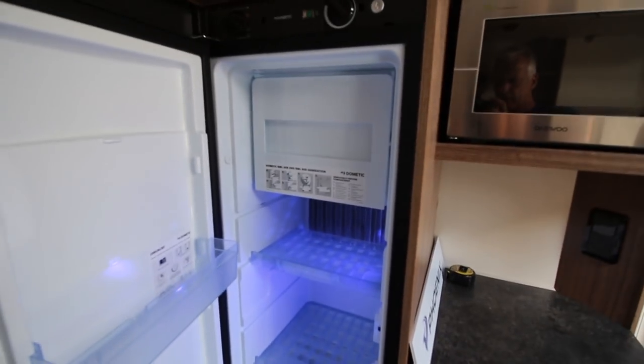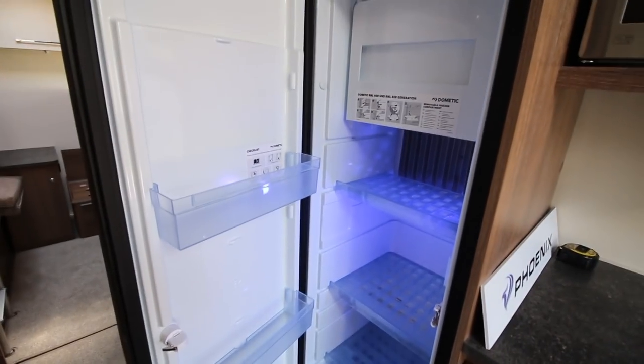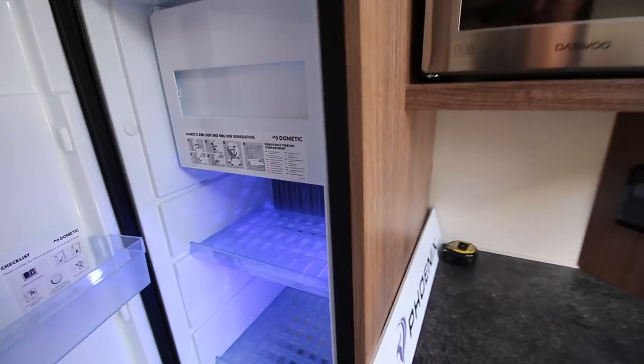The only problem I can see is that if we're away, especially in France, Helen's going to want to fill that fridge. So how much is it going to cost to fill it compared to the small one we used to have on the Pursuit? But anyway — first world problems.